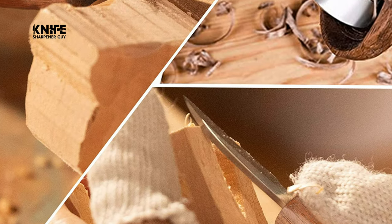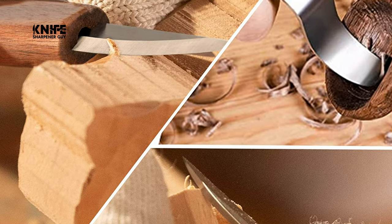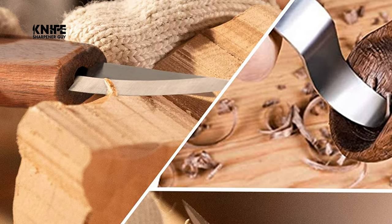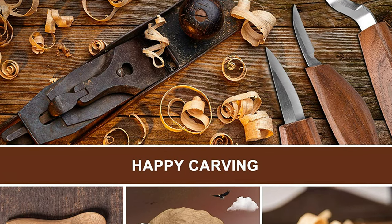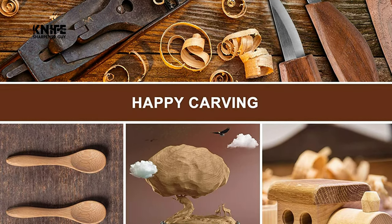This whittling knife fits perfectly for beginner carving needs as well as professional demands. The blade is made of chromium vanadium alloy steel with high hardness and high corrosion resistance. It can stay sharp without curling for a long time during your wood carving process. With this knife in hand, your worries melt away like small wood chips falling to the ground.